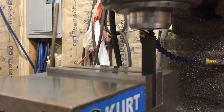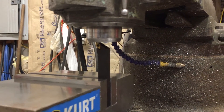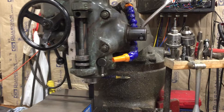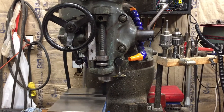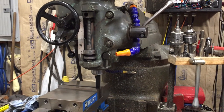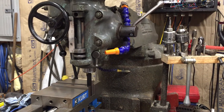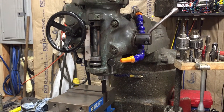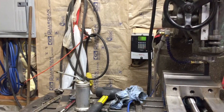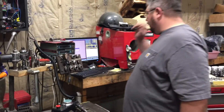So here we are, we're getting set up to physically turn the bottom of the spindle - we're going to face it off here in just a minute. We just wanted to show you guys what we're going to do. I'm sure I'll get some criticism on this one, but it's the easiest way I know to make the spindle face flat and true to the table. The machine's been trammed in and it's within half a thousandth on six inches both ways.